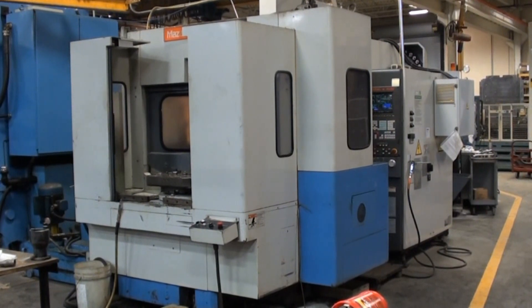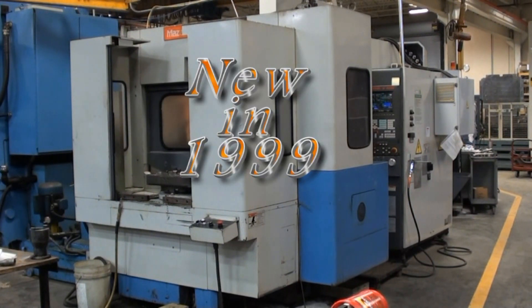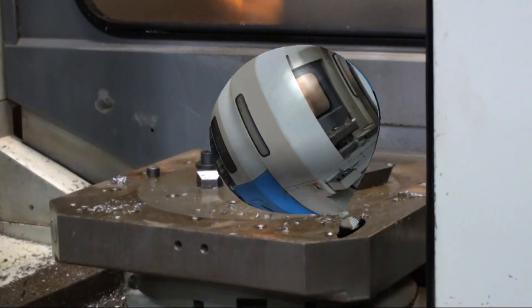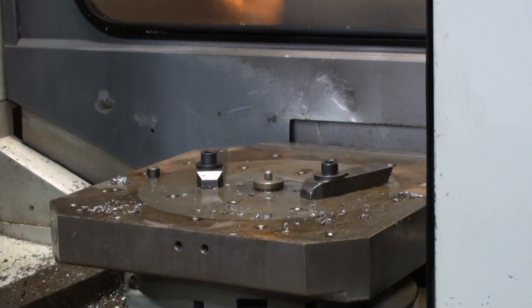Today we're going to get a look at a Mazak FH580-40, a very nice horizontal machining center. The FH580 is equipped with 19.68 inch by 19.68 inch square pallets.